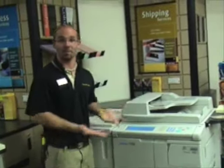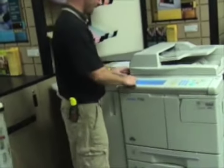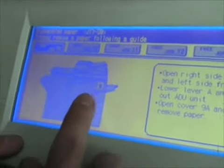Let's say you're making copies and the machine jams, which is pretty common. If you look here it says mishandled paper — please remove paper in the following guide area, which is number nine.